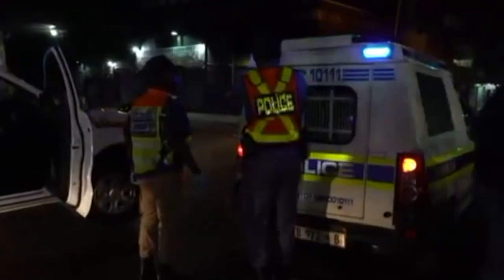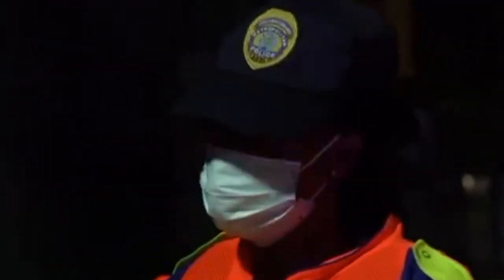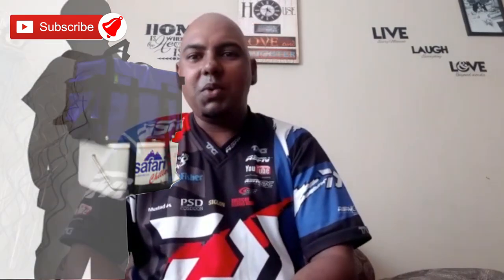Good morning viewers, hope you're well and safe and your families are safe as well. We just want to thank those that are working during this period of lockdown for keeping our country safe — we salute you. For those at home, just be safe. I know it's becoming frustrating to be locked up in your house, but let's make the most of it. Get into your tackle bags, check what you need, and try to improve on your traces, your knots, and just better yourselves in fishing.